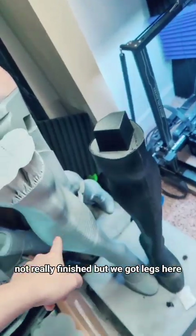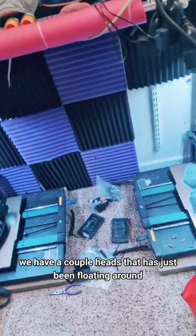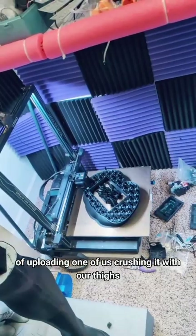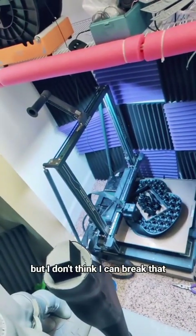This is just a finished thing — not really finished — but we got legs here, and we're doing her butt right now, and her head is all over the house. We have a couple heads just floating around, not really sure what to do with them, except I keep throwing around the idea of uploading one of us crushing it with our thighs. But I don't think I can break that.